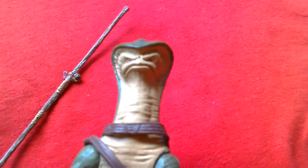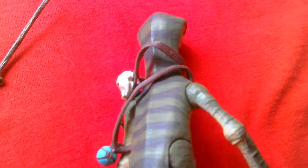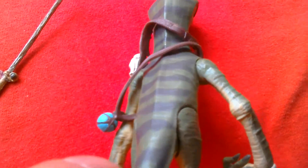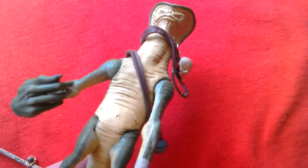This is quite a cool looking figure. Looks nice. Nice paint details there. Cool looking figure. Great alien design.